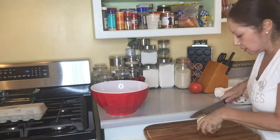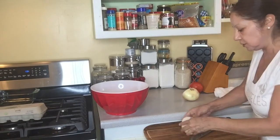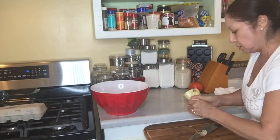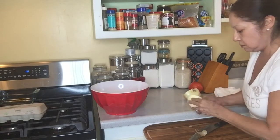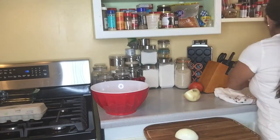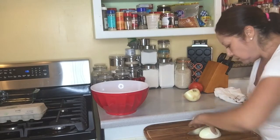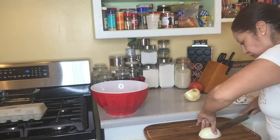Cut the onion. I'll start with the onion — I don't know if I want to do the whole onion. Be very careful not to cut yourself.